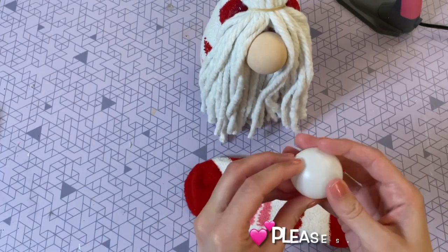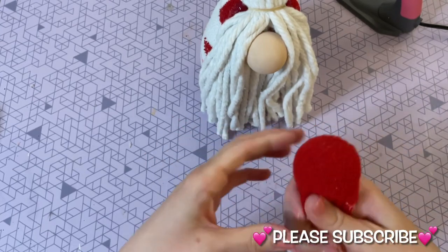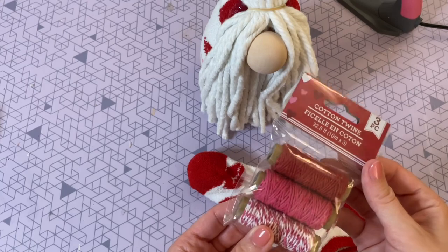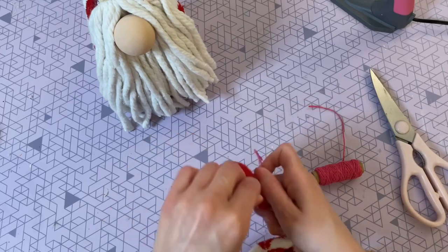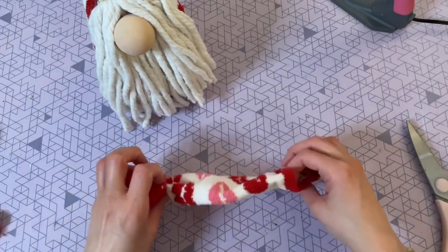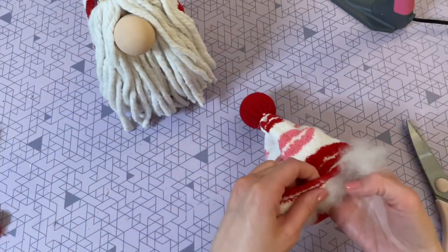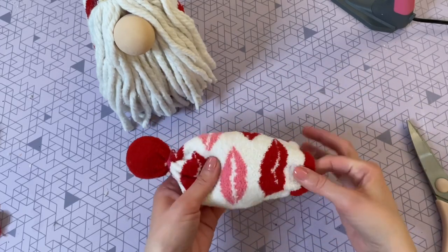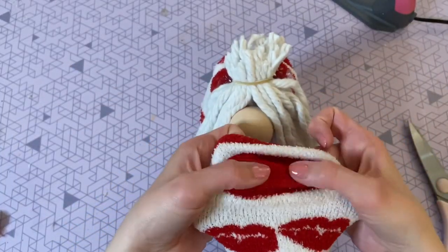Now grab that second sock for the hat, as well as the second table tennis ball. I'm putting the table tennis ball into the sock all the way at the top where the toes go, so it's almost like a pom-pom ball on top of the hat — it gives a really nice shape. To secure it, I'm using some cotton twine from Dollar Tree, though a rubber band works too. Then I'm placing a very small amount of polyfill inside just to help keep the hat more upright so it doesn't flop over from the weight of the ball.